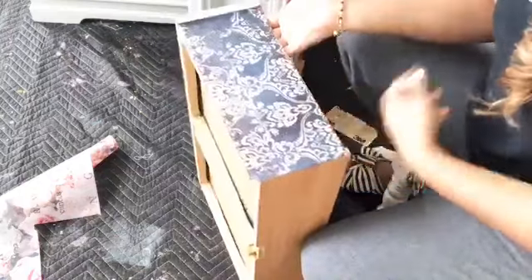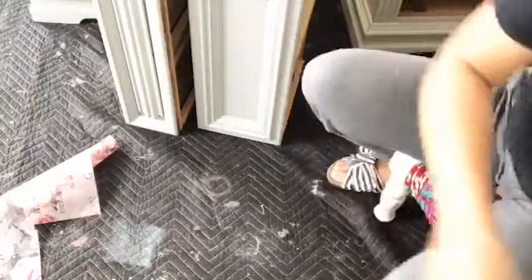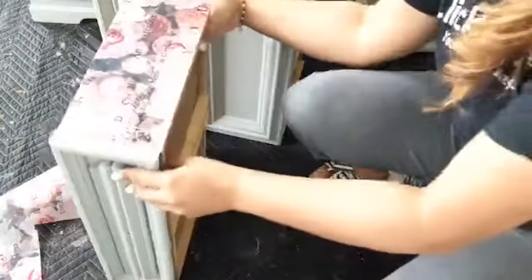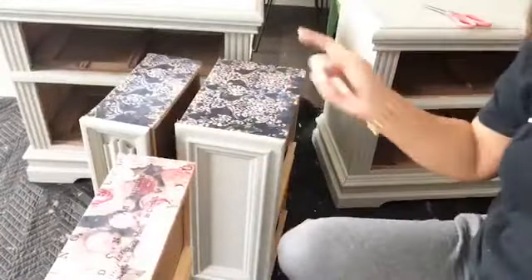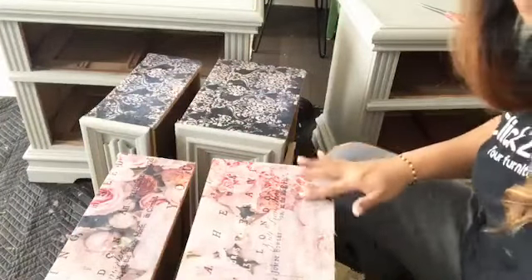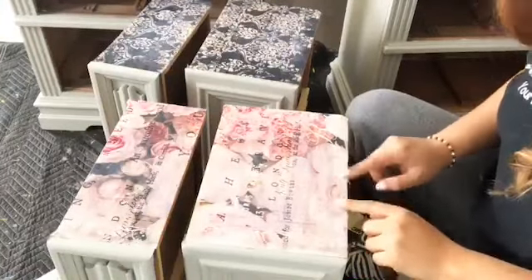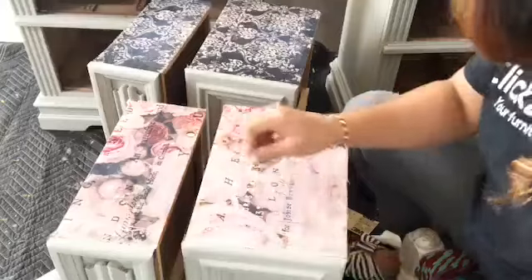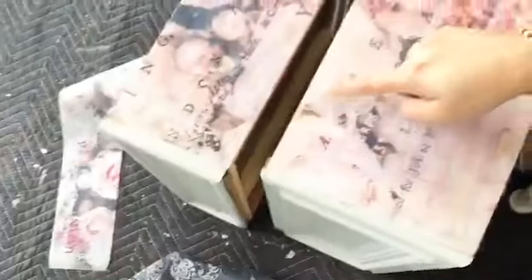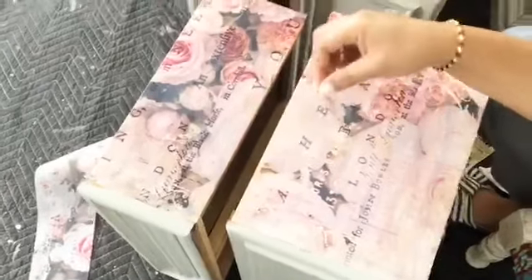Here are the decoupage drawers — I hope you like them! I'll let them dry. You can see the two designs: here is the Dark Damask and here is the Angelic Rose. See, it's kind of drying here — it's still wet but I can see it is gluing to the surface. When it's drying it's gluing to the surface, and once it's completely dry you cannot pop it out.